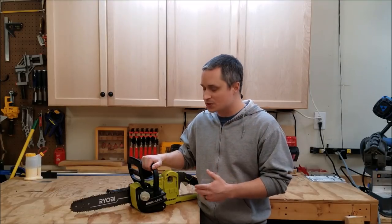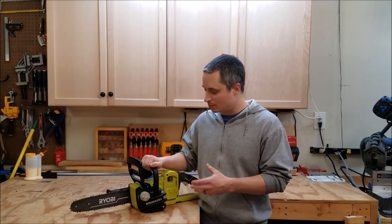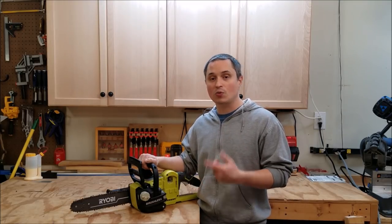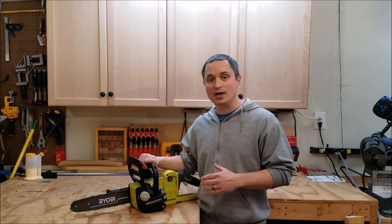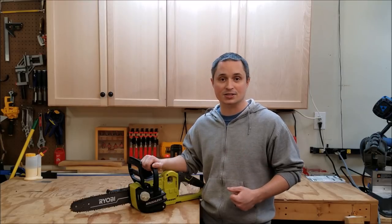Hey everyone, this is a review of Ryobi's brushless cordless 12 inch chainsaw. It runs on their 18 volt One Plus battery platform, and the model number is P549 with a one battery kit, P548 bare tool. Ryobi sent this over for me to review, so we're going to take a closer look at it and then see it in action.